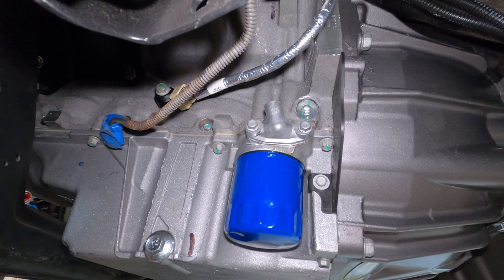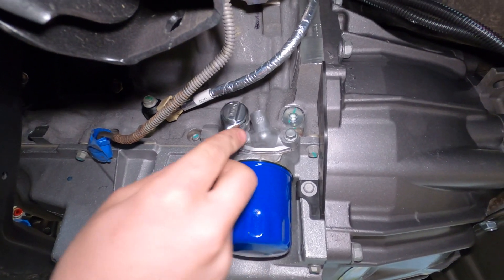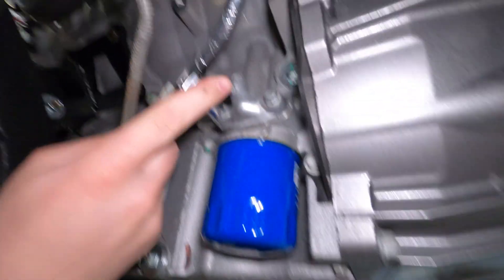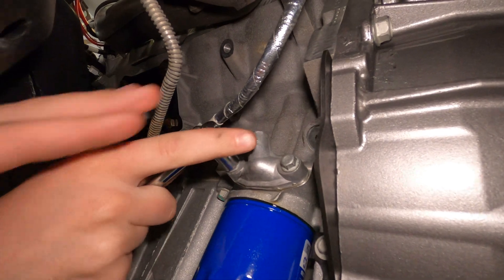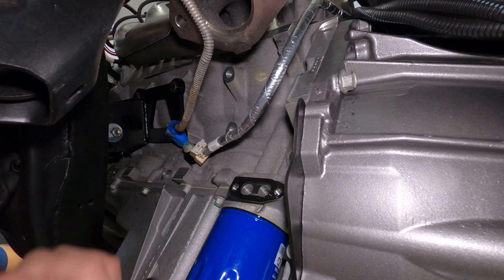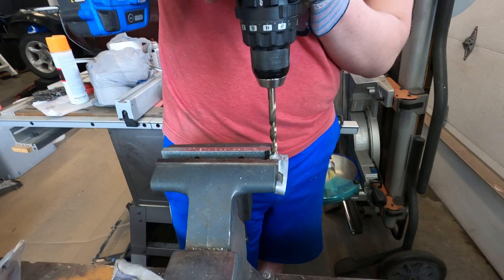We're going to install an oil pressure sensor, and it goes in this little piece right above the oil filter. Dillon's got himself a 10mm socket and is going to drill out this whole thing to 11/32 inches.